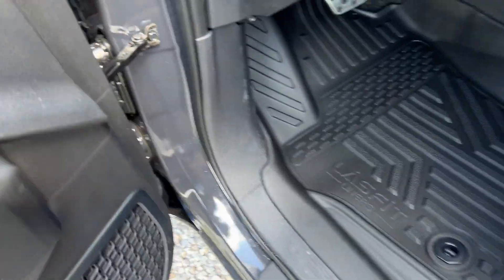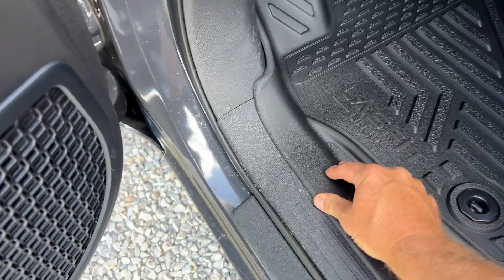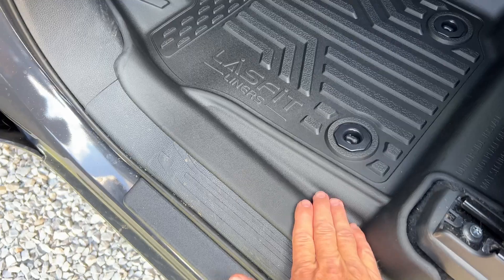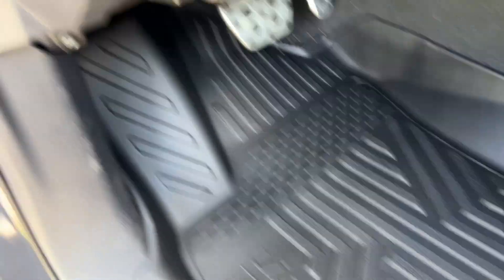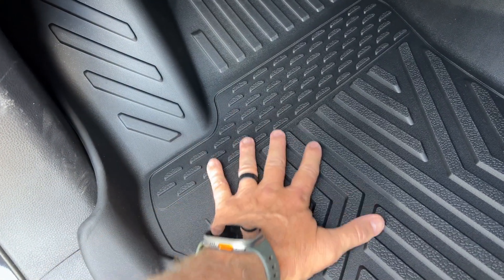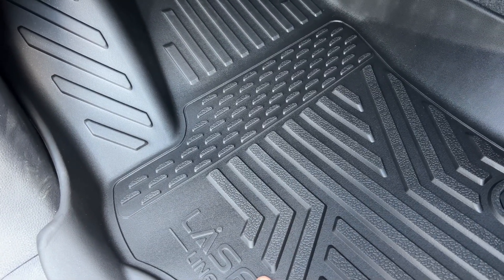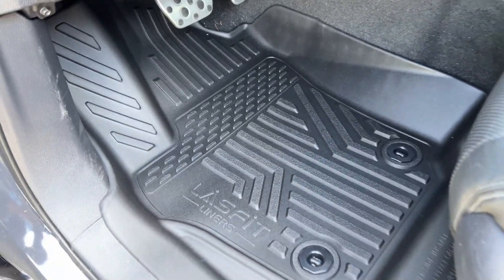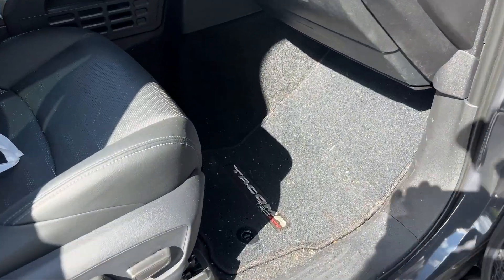These floor liners are made of a TPU material, so they're not quite rubber and not quite plastic — somewhere in between. They are very tough; you're not going to tear these up easily. The way they're designed and shaped, they will actually hold water and dirt inside. When it comes time to clean your vehicle, you just take these out, twist those locks, pull it out, take a hose to it, and you're good to go.